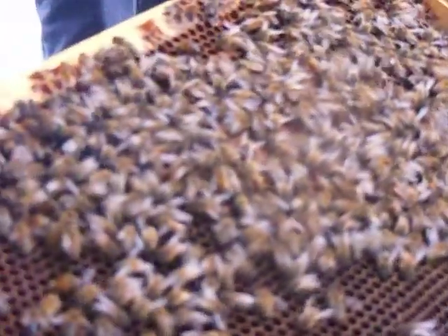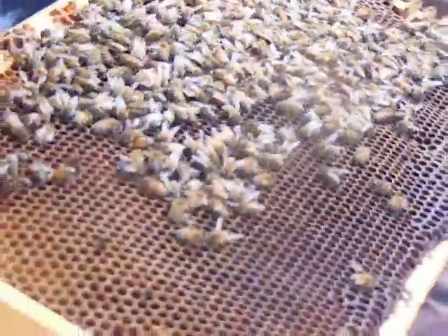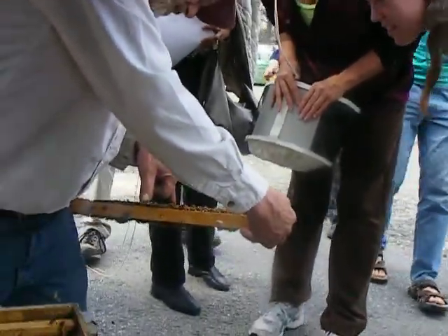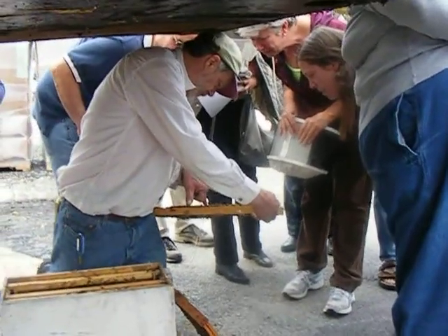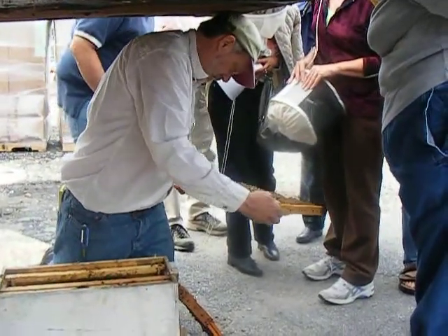See all the brood? See the larvae down in there? See the little nice pearly white larvae down in there curled up? See how big she is? See the larvae down in there? This is capped brood — these are young ones here that are going to hatch. So she's starting to ramp up her laying now.